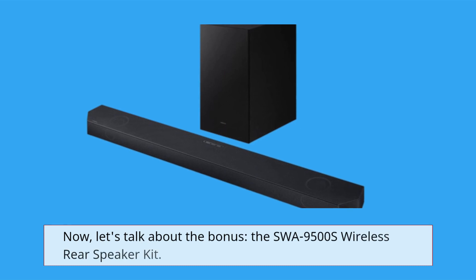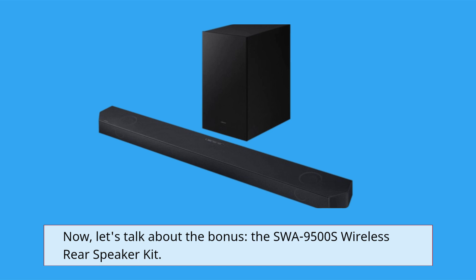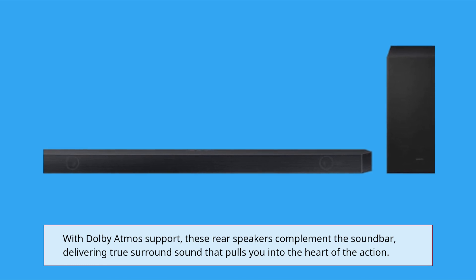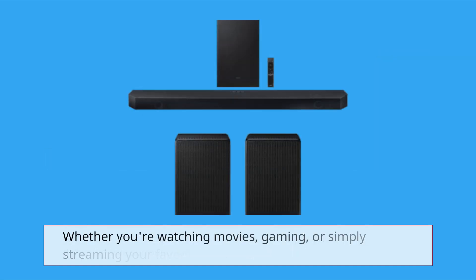Now, let's talk about the bonus: the SWA9500S Wireless Rear Speaker Kit. With Dolby Atmos support, these rear speakers complement the soundbar, delivering true surround sound that pulls you into the heart of the action — whether you're watching movies, gaming,